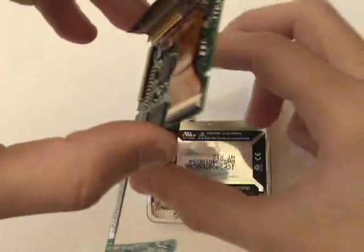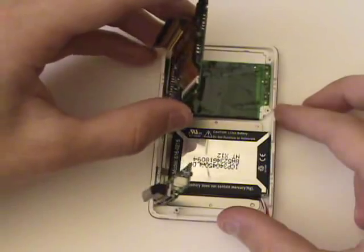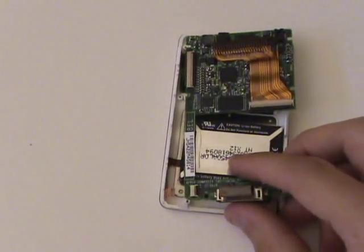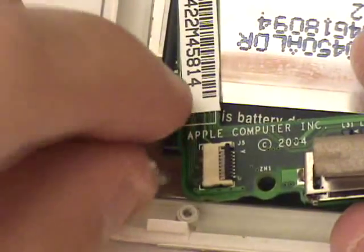We can now put the logic board and LCD screen back into its place. Plugging the click wheel cable back into the logic board is tricky because of its small size. There isn't much play in this cable, so be careful not to tear it while plugging it back into its port.